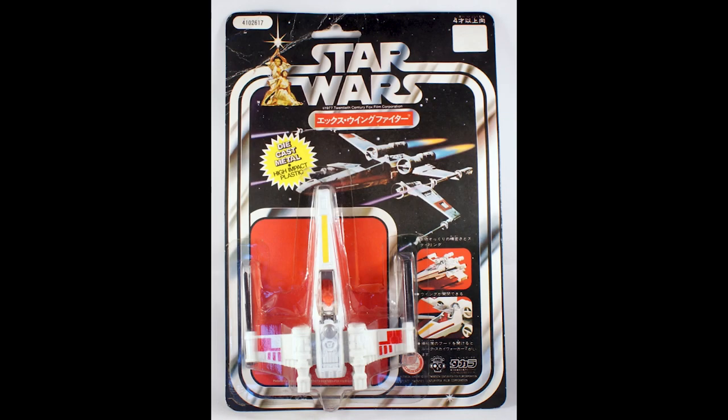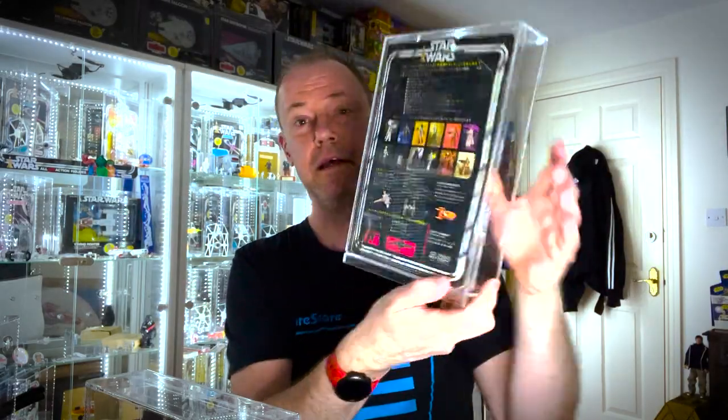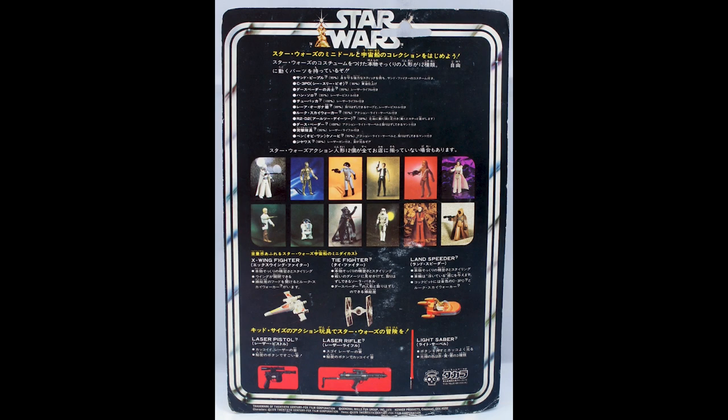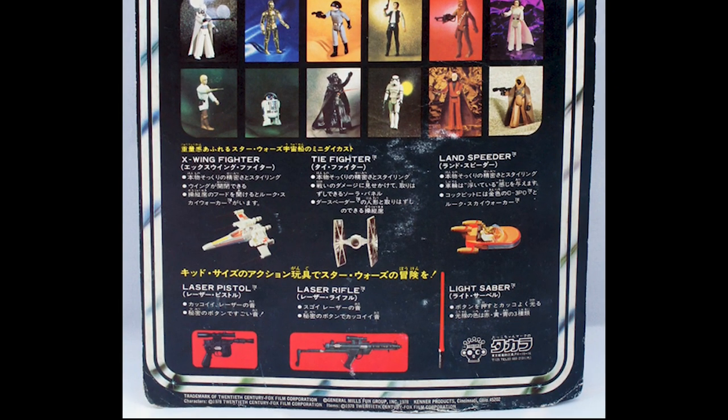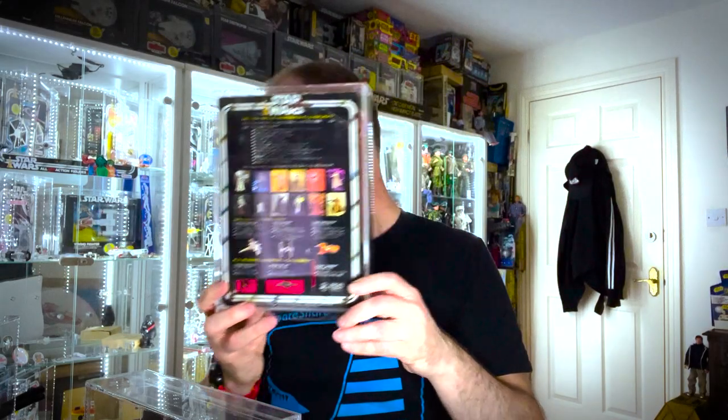We have Takara from Japan, and as we saw last time we've got the Japanese for X-wing. On the back there is a change we also saw on the Land Speeder: the kid-sized lightsaber toy changes from yellow to red on the Japanese cards. We don't know why it does that, but otherwise with the old Takara logo on the bottom, much like the others.